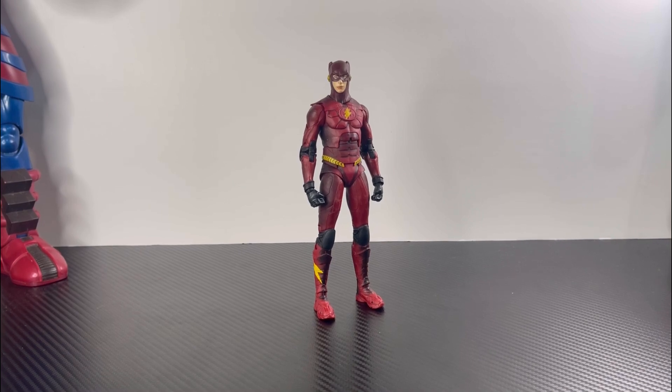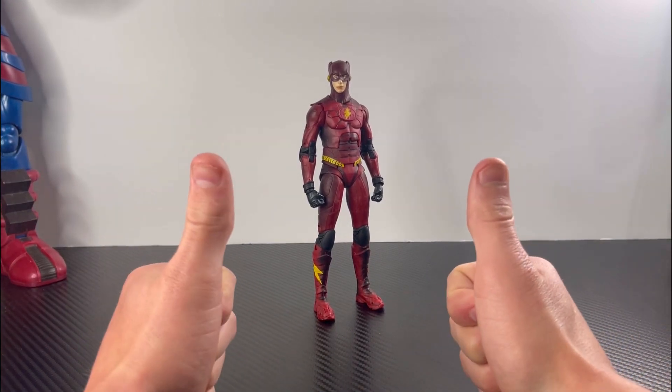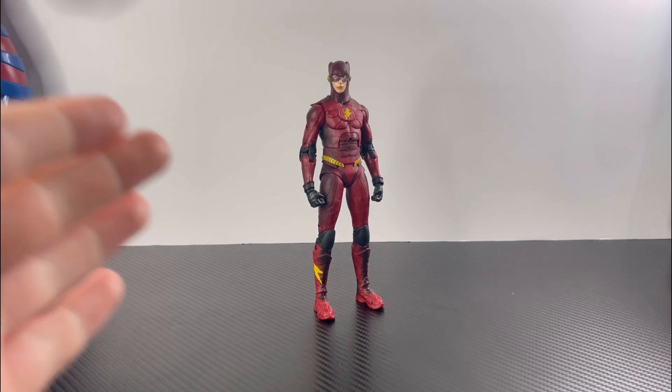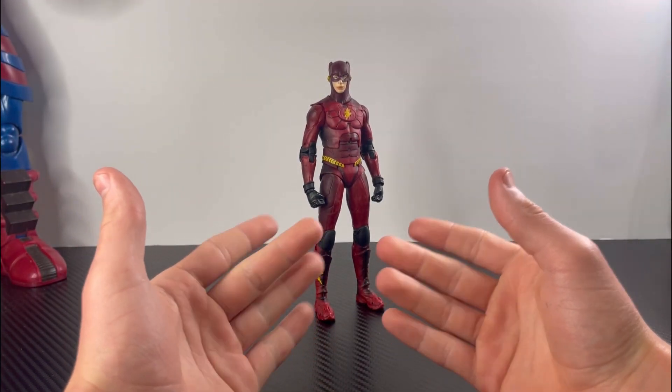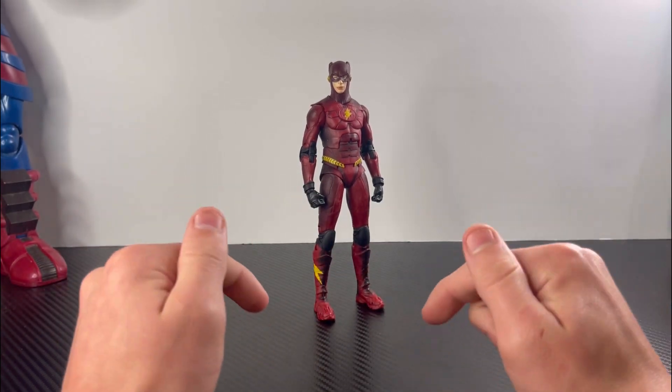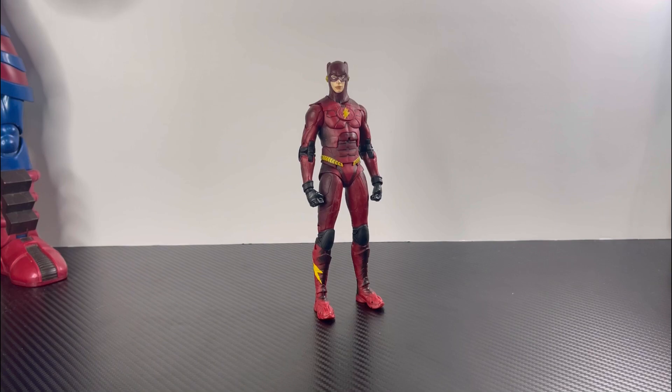Alright guys, that's gonna be it for this review today. I would appreciate if you hit the big red thumbs up button. Comment down below what figures you guys want me to review next, and also let me know what you think about this Flash figure wearing the Bat suit — do you guys like it, are you gonna pick it up? Let me know in the comments, and I'll see you guys next time.